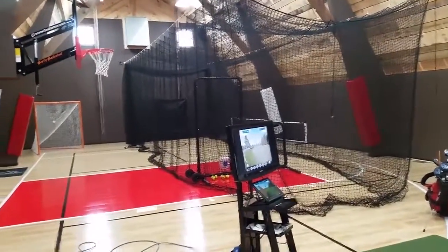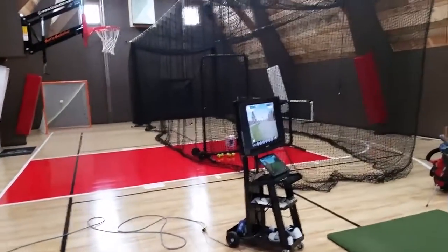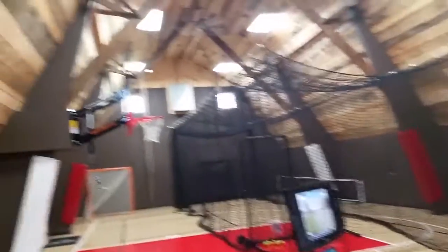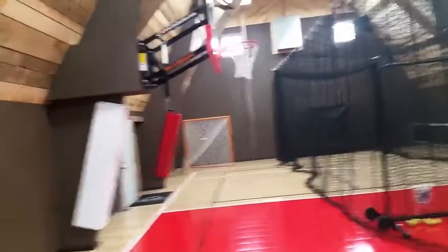Shout out to a few vendors. The floor is a Sport Court — got it from Wisconsin Sport Court. They did a great job and put a baseball net in here. It's also a basketball court, and there's a lacrosse goal down at the other end.